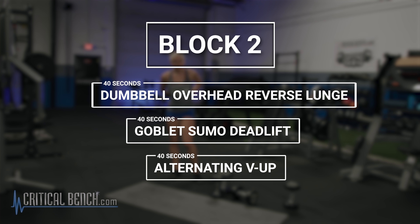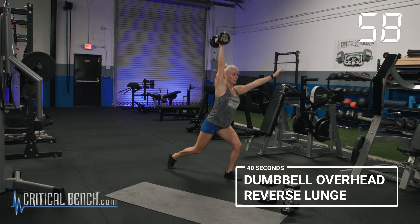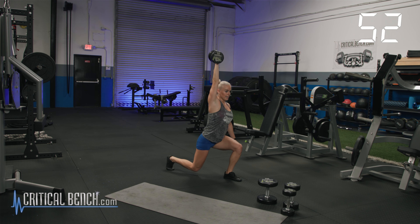It is still EMOM style because we're starting every minute on the minute. Get those weights ready, get the other dumbbells out of the way. Safety is our first concern. We're going to go 20 seconds on the right, 20 seconds on the left. In three, two, one. Let's go. We are not alternating those legs — we're simply cutting that 40 seconds in half.